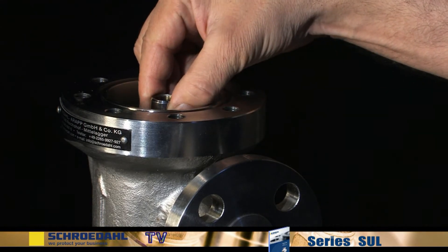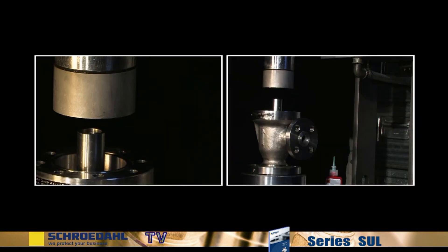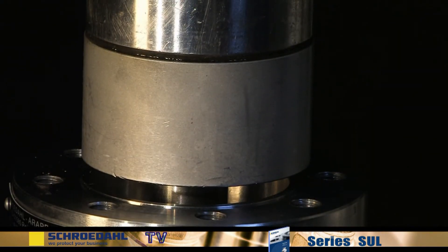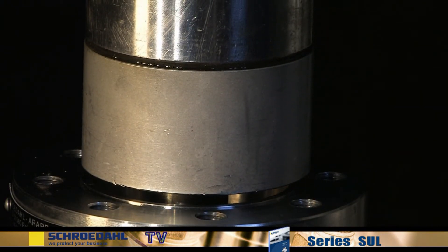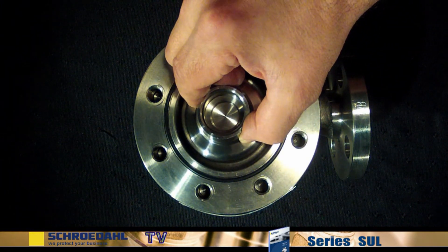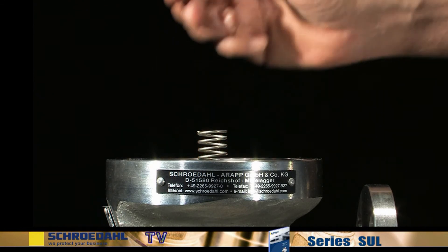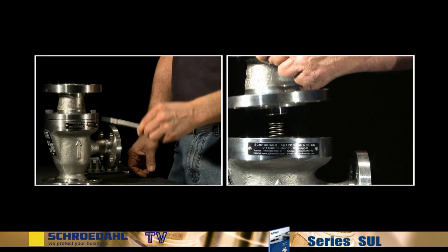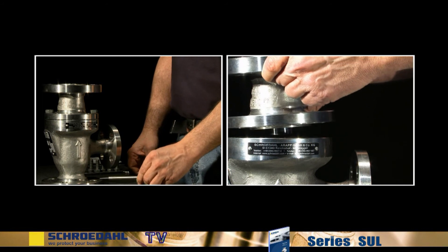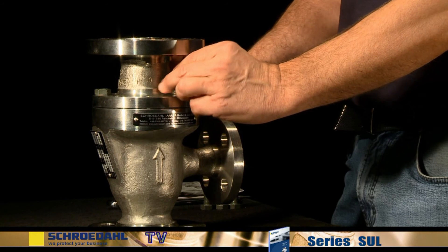By means of a hydraulic press, the cleaned bypass insert is assembled by pressing on the vortex bushing. To do this, use a suitable clean piece of pipe. Now insert the check valve and the spring. Finally, affix the upper body and tighten the bolts. Please pay attention to the alignment of the boreholes and the correct seating of the spring.